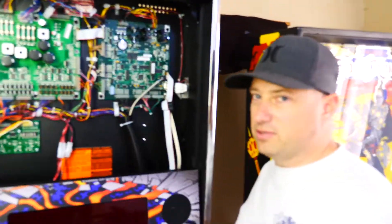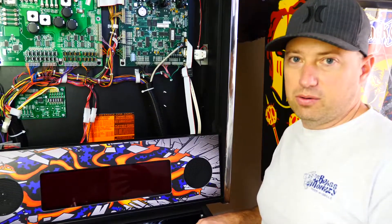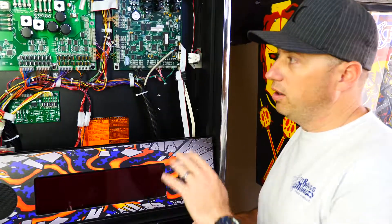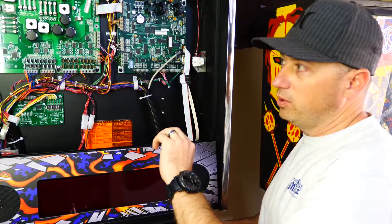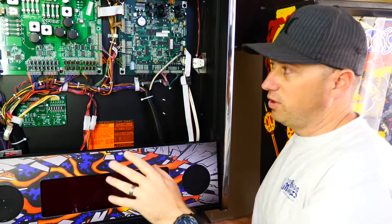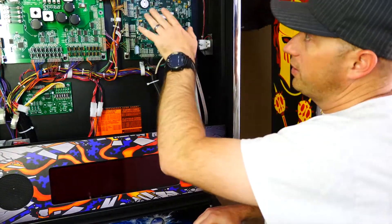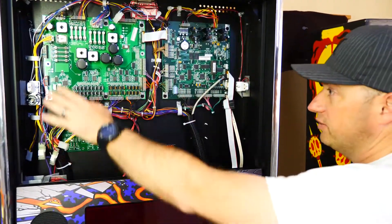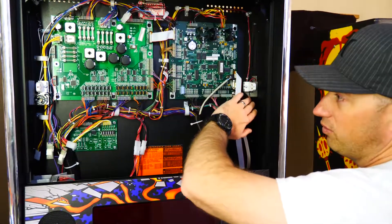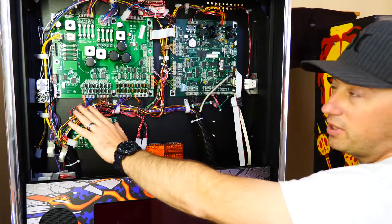The ones we picked up from Marco require power on both sides. Some LED tubes require power only on one side, but these require power on both sides. That makes it convenient — all we have to do when we bypass the ballast is there's no rewiring. We don't take anything from one side and put it all over on the other; everything's already wired up for what we need for this application.